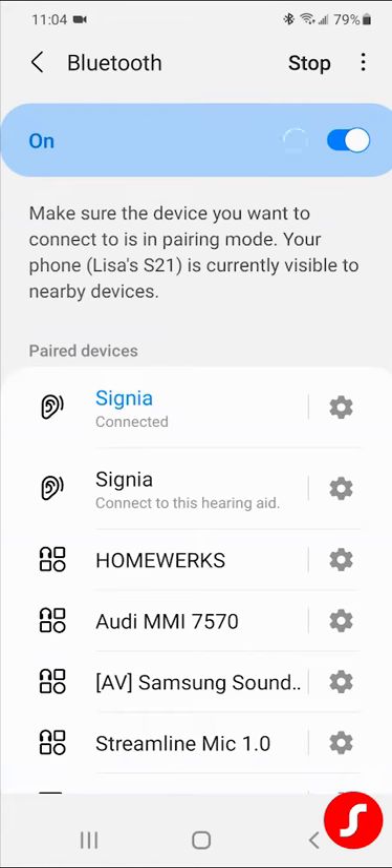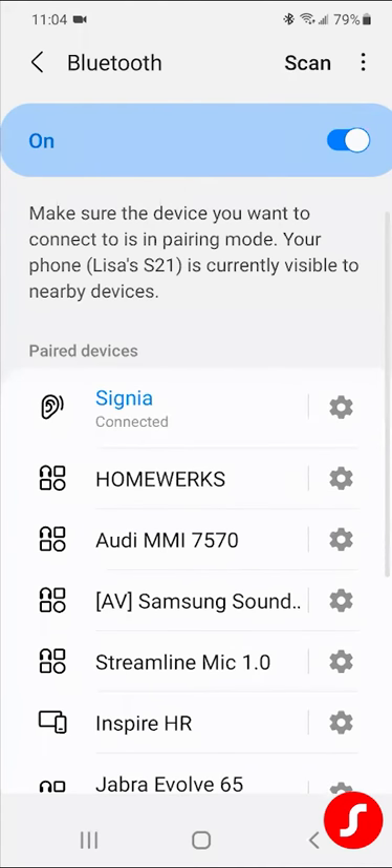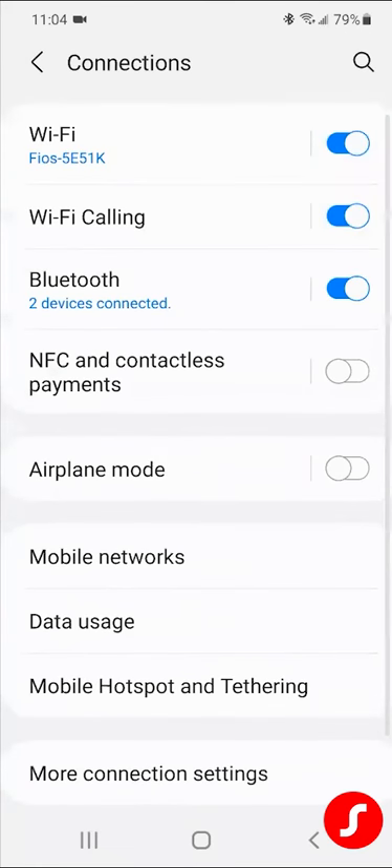Click on the one that's not highlighted — it's going to then connect it and combine the two. So now I have one Signia in blue saying connected. When I go back to my Bluetooth, you'll see it says two devices connected. So now it's streaming to both ears. You just want to double-check here in settings that it says two devices connected, but your main connection is connecting to your app.